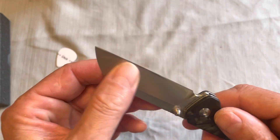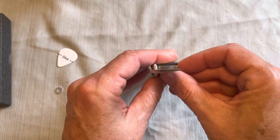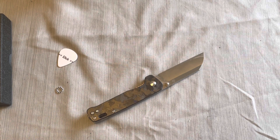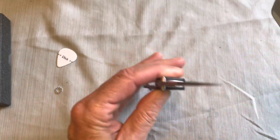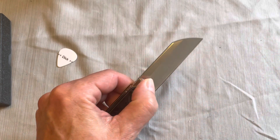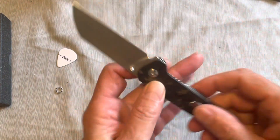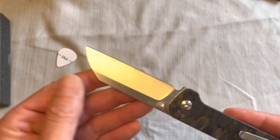It's a sheep's foot style blade with a Wharncliffe edge. This is flat ground — it's flat ground all the way to about three quarters of the way up, then you get some flat to guide into your precision angle sharpener, which is nice. It sharpens up pretty nicely — it's decent D2, hasn't rusted on me or anything.